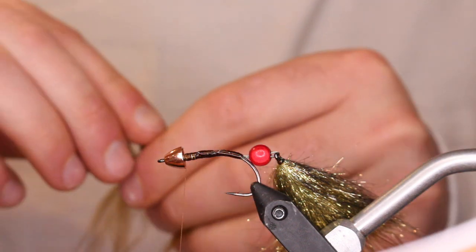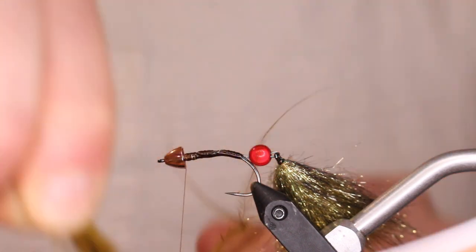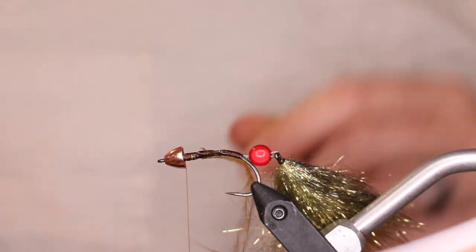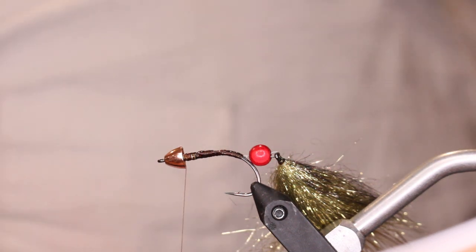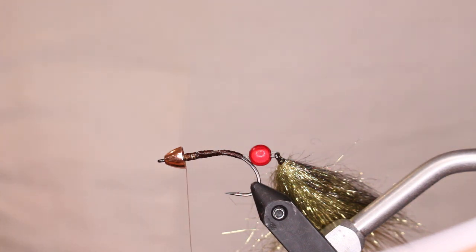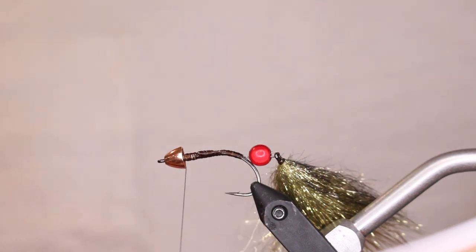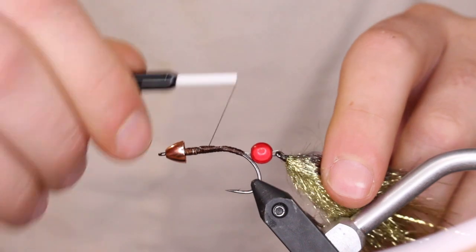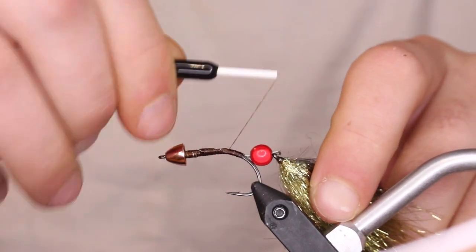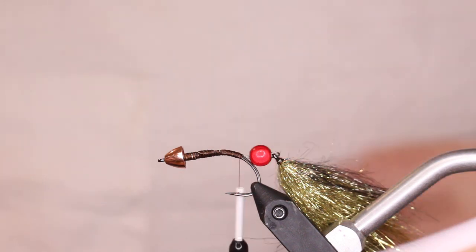I put too much — take a little bit of marabou from your leftovers and pull it off, because super glue doesn't stick immediately to marabou or dry immediately on marabou the way it does to your fingers. Let it dry. Once the super glue is dry, bring your thread back and we're going to tie on some marabou to cover up this connection.